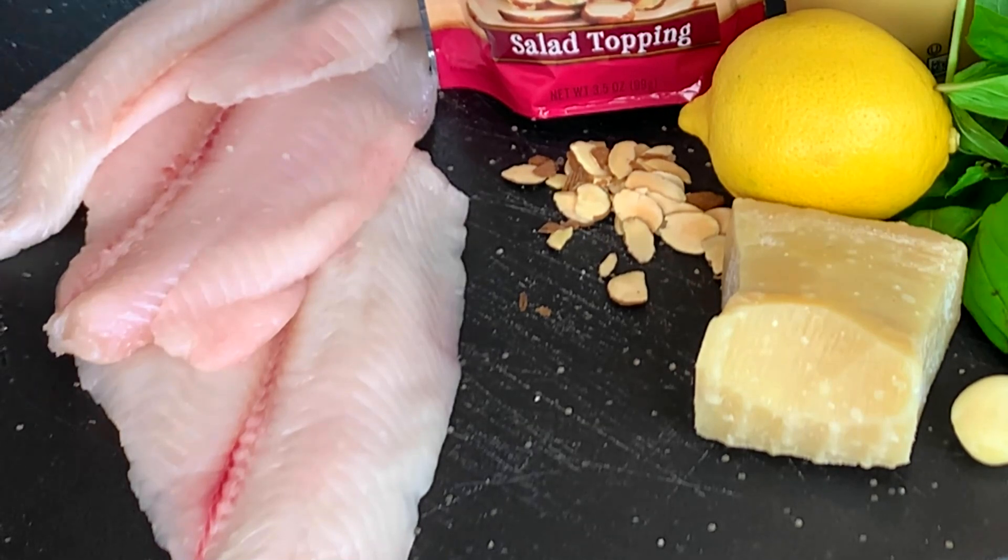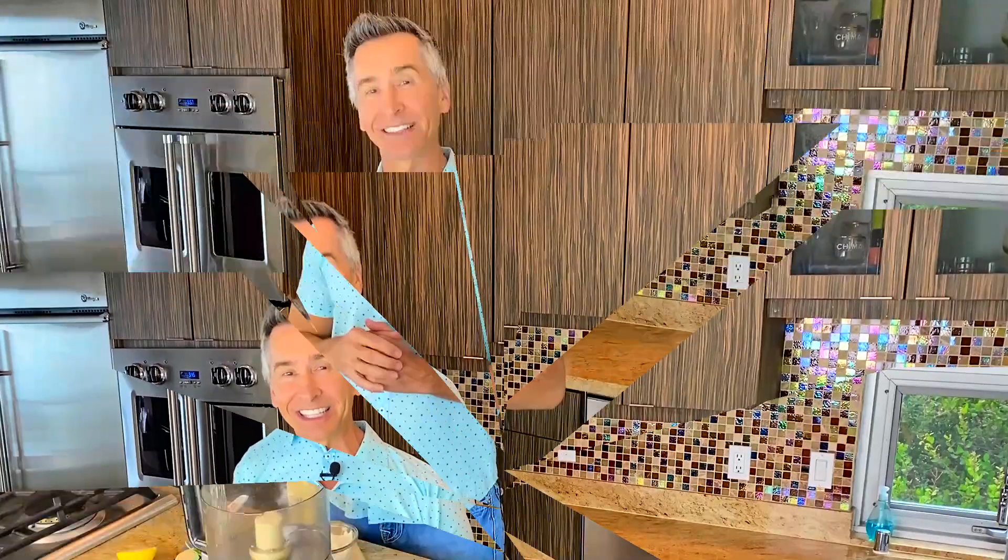You can use whatever fish you want. We'll talk a little bit more about what fishes you could use, but let's get started on this easy basil aioli.